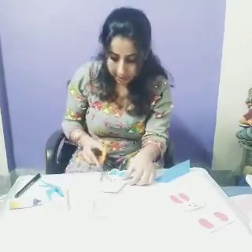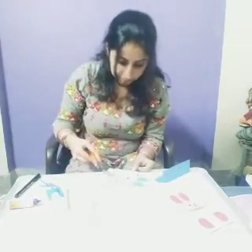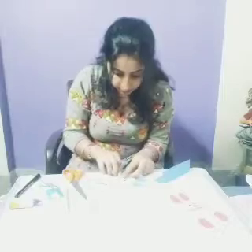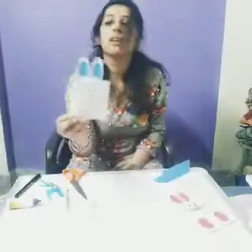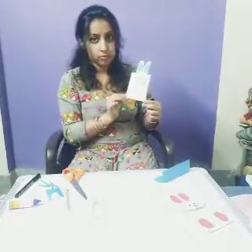Now if they are big, you will cut them. Now you are getting my point. See — whiskers are ready. Now what is left?